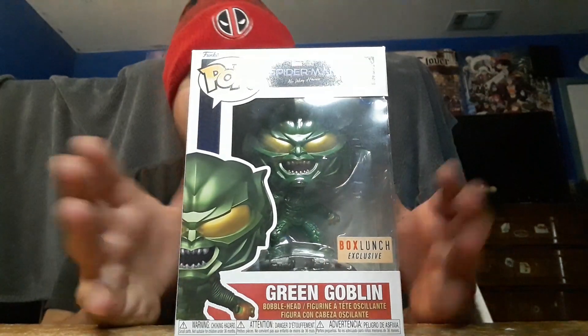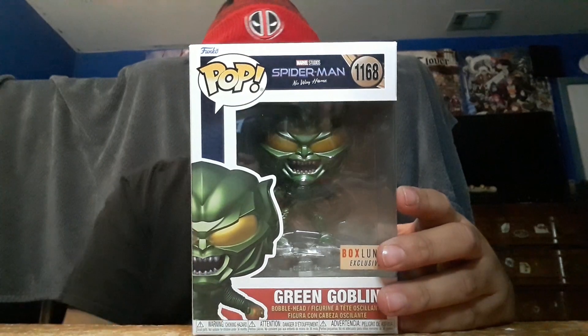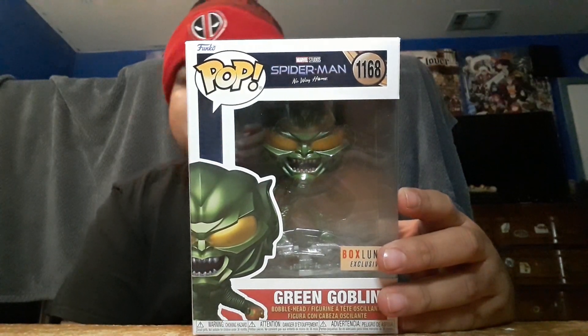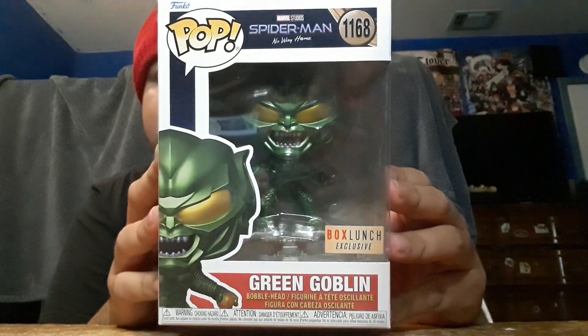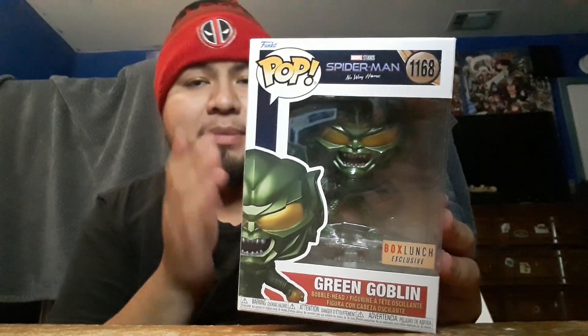I'm happy I got this one. I wanted this in my collection along with the OG Tobey Maguire Spider-Man, Doc Ock, Sandman, and so on. I also want to get Andrew Garfield's Spider-Man and Electro. Anyways, let's get into the unboxing.